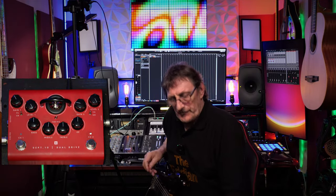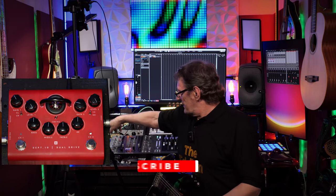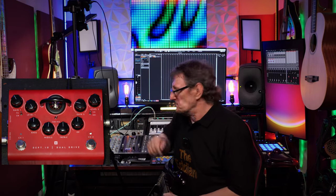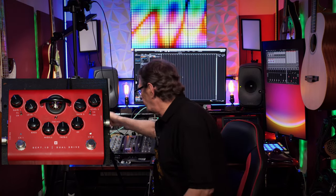Welcome to the review section of today's episode. As I said earlier, we'll be reviewing the Blackstar DEP10, which you can see here on my right hand side. It's a valve distortion stroke preamp, so let's have a look at this. What we have is true bypass and two channels.